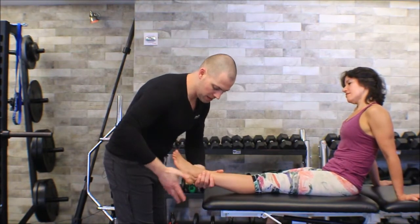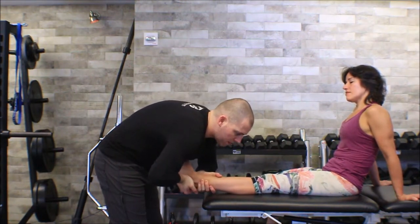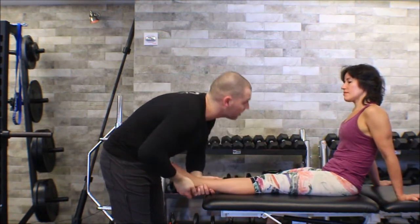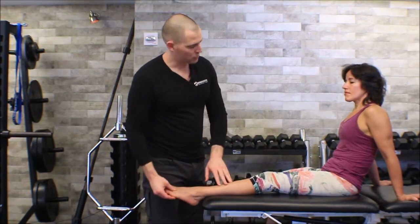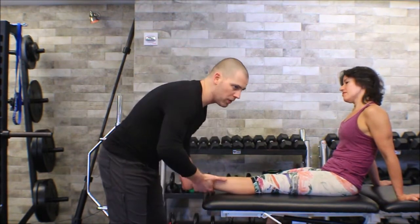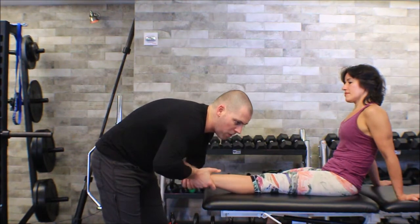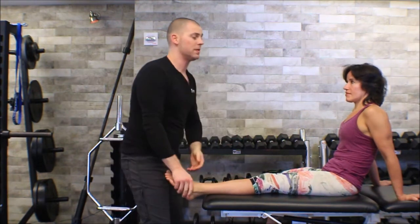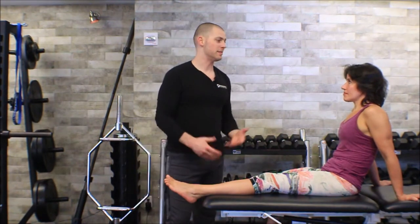So again: grab the tibia, handful of calcaneus, get my forearms up, grab all the inversion, take all the slack out, and then mobilize a little bit — and they stop me. Notice I have her at roughly zero degrees of dorsiflexion, not pulled all the way into plantar flexion — just in that nice neutral position. Same thing going the other way: grab some tibia, grab some calcaneus, take up all the slack into eversion, give her some little thrusts like a joint mobilization, and if those ligaments stop me I know she has good integrity — and we can tell by her face that it wasn't painful either.